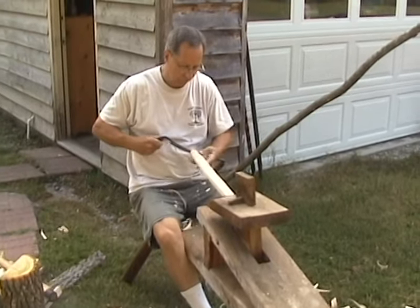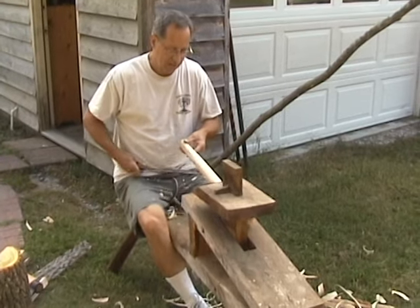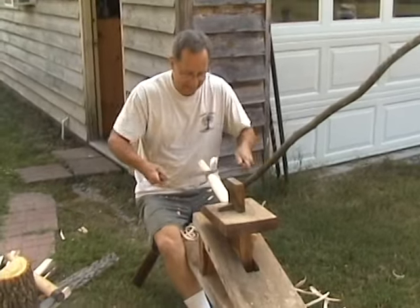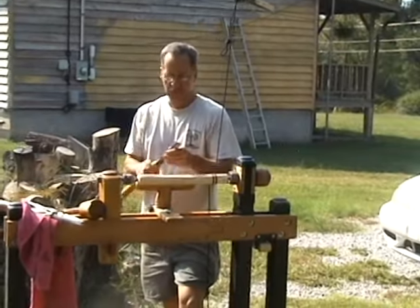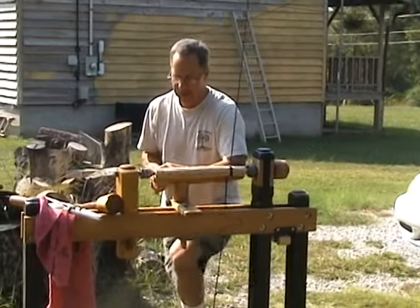There's a guy from England named Don Weber, who now lives in Kentucky, that'll teach you how to build a shaving horse and a lathe. You just find a good stance — the originals, of course, would have made their own tools. I didn't make these, I bought them. I'm learning blacksmithing so I can eventually do that.